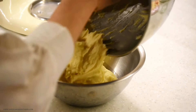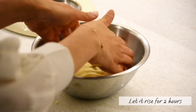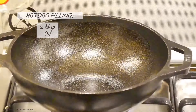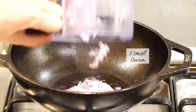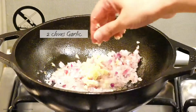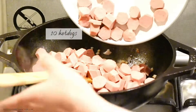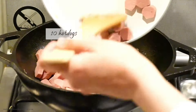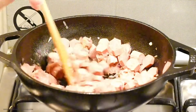Transfer the dough into an oiled bowl and let it rise in a warm place for about two hours. Meanwhile, I'm going to make the hot dog filling. If you don't like hot dog, you can make any filling you like. For the hot dog filling, I'm going to sauté onion and garlic until the onions turn soft and translucent, then add the sliced hot dog and cook for about five minutes.